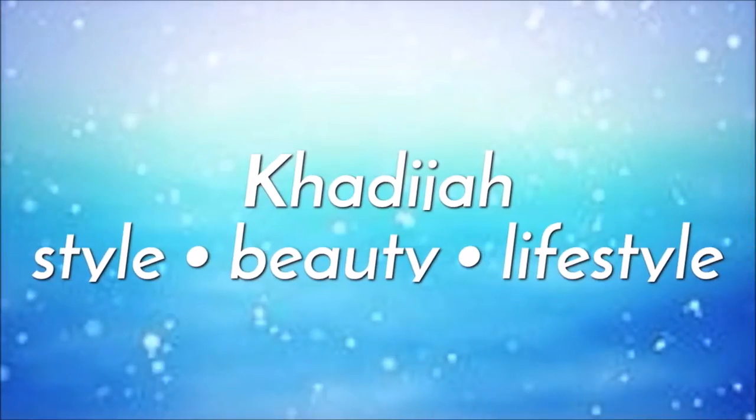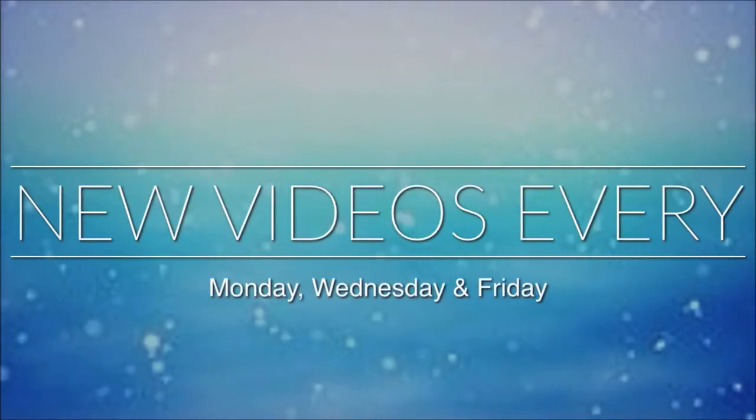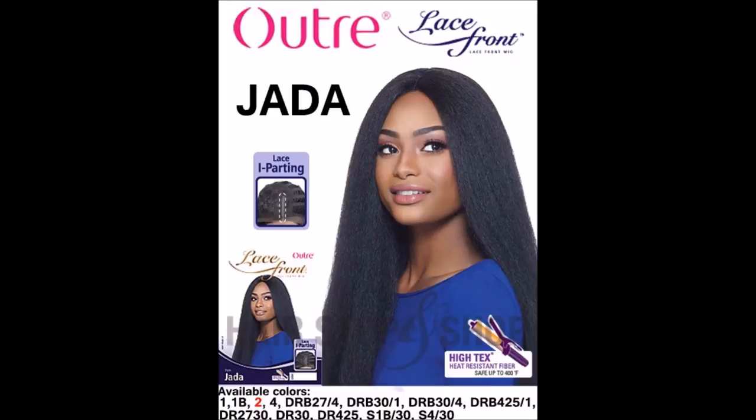What's up, you guys? It's Khadija, welcome back to my channel. I'll be making videos from now on every Monday, Wednesday, and Friday. I am getting over a little bit of a cold, so that's why my voice is kind of like this, but other than that, enjoy the video.